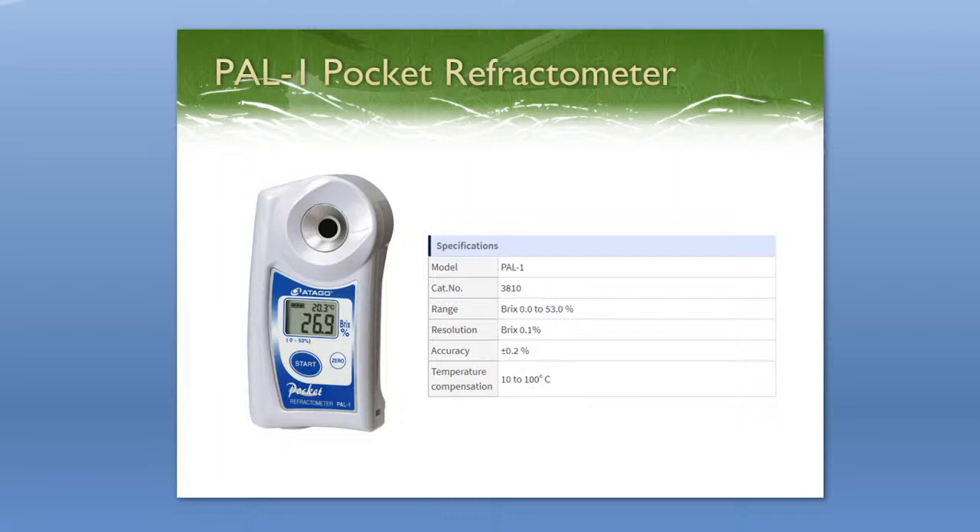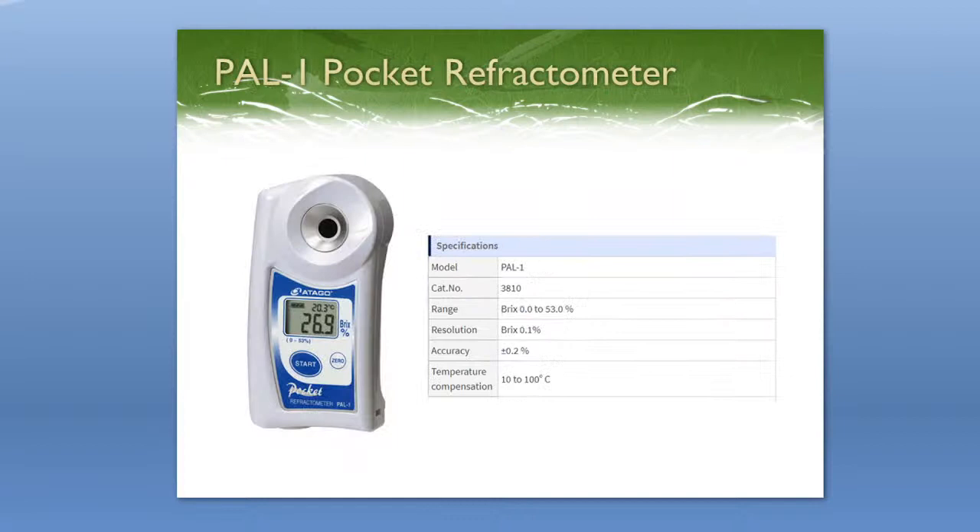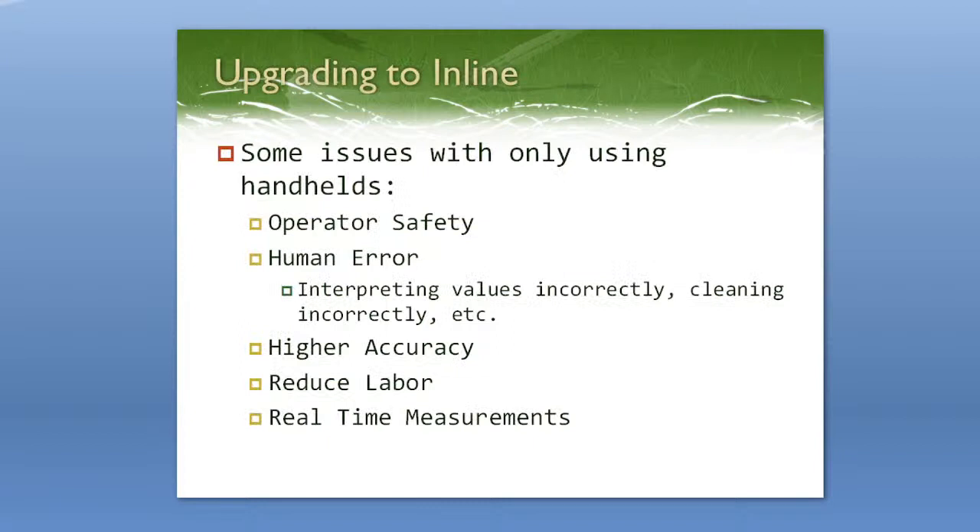Digital refractometers are easier to clean, easier to use, and a bit more durable. There's nothing that's going to break off. With an analog refractometer, the daylight plate on top can break off if you drop it the exact wrong way. A lot of people really like the digital just because it's more durable, and if you drop it in water it's going to float with no moisture inside — a really great instrument. However, they're both still handheld instruments, so let's talk about why you should be upgrading to inline refractometers.